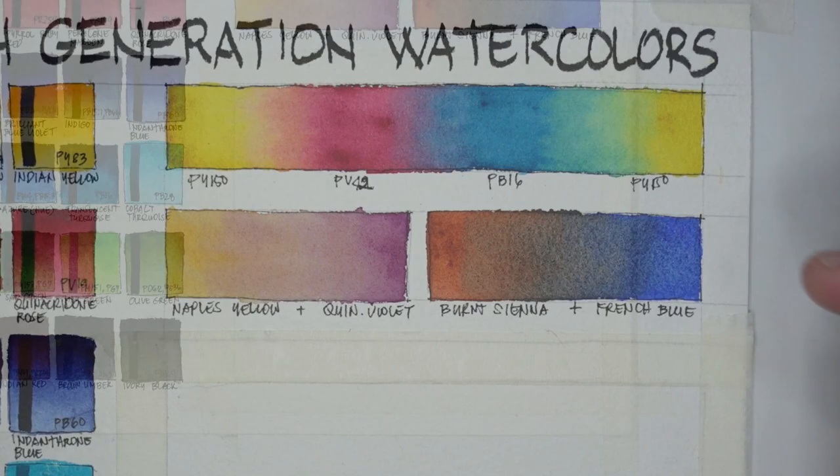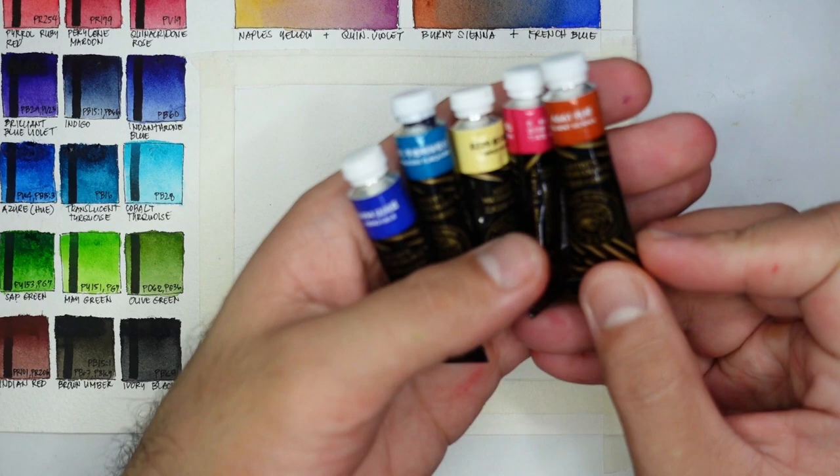For the sample painting I've chosen five colors: French Blue, Translucent Turquoise, Naples Yellow, Quinacridone Maroon, and Burnt Sienna.